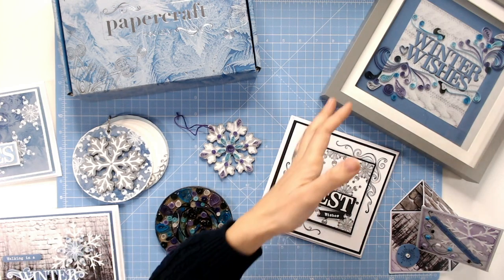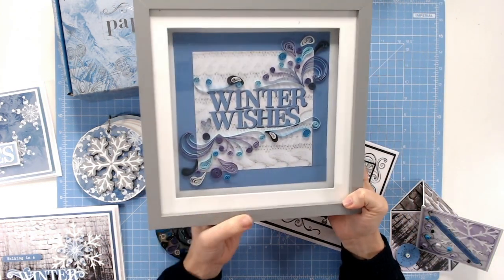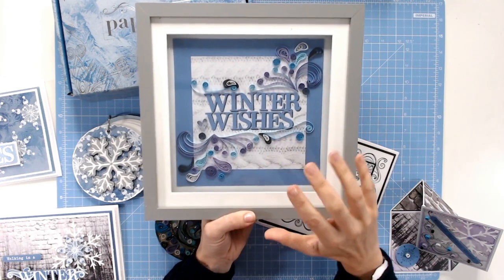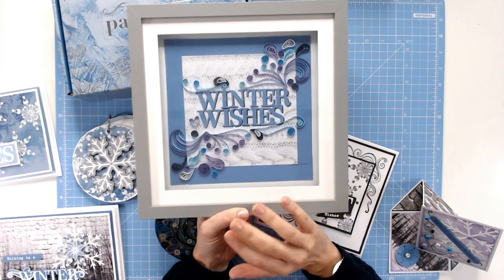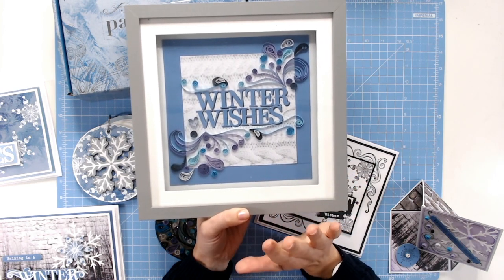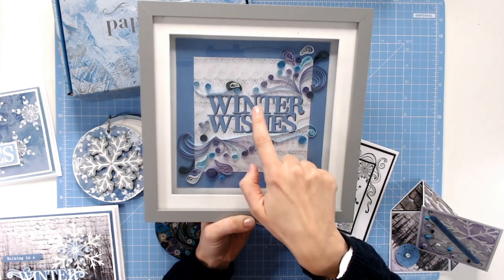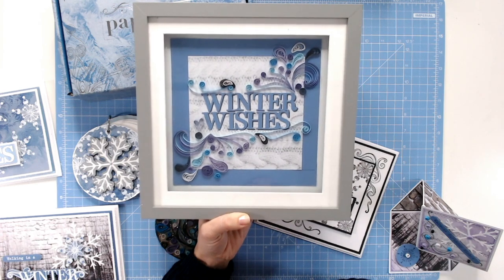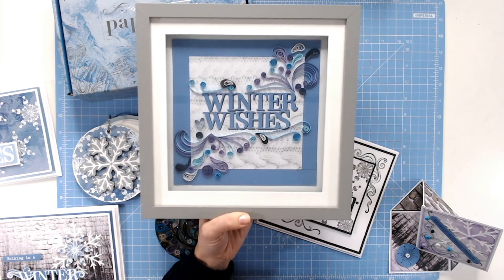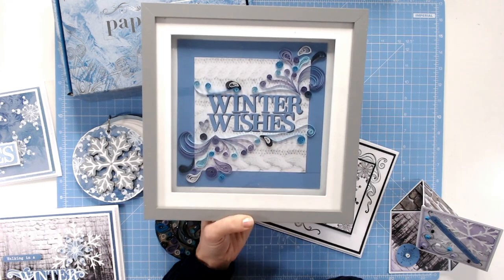My favourite was this project — I have created step-by-step instructions for complete beginners on how to create this entire frame. We've got some of the pattern papers in there, the quilling strips, and we've even got a die cut font as well. All of these beautiful swirls and shapes, I'm going to show you how to create each and every one of those. So if you're a complete beginner to quilling, you're going to find everything you need in this kit to be creating this.